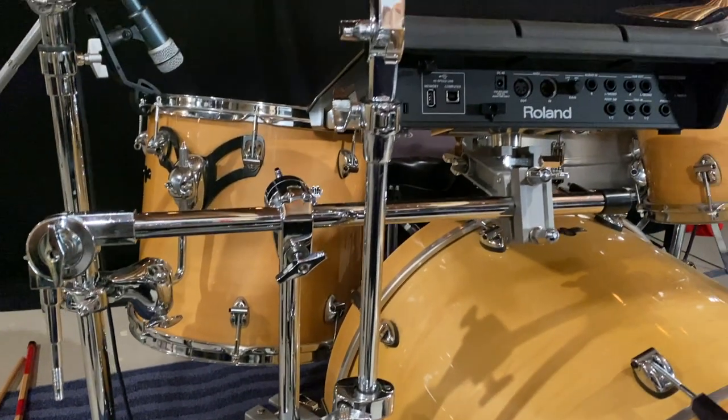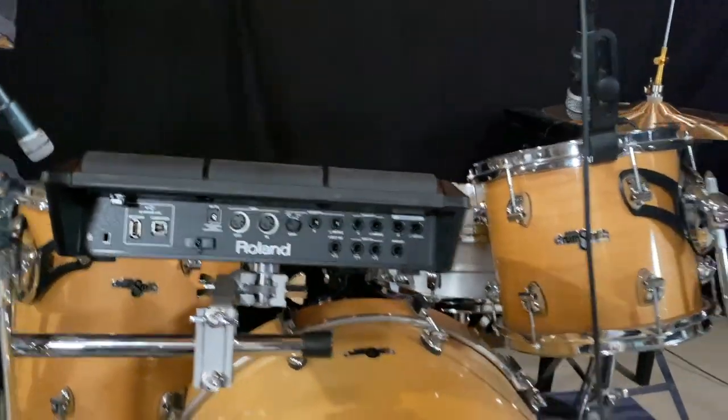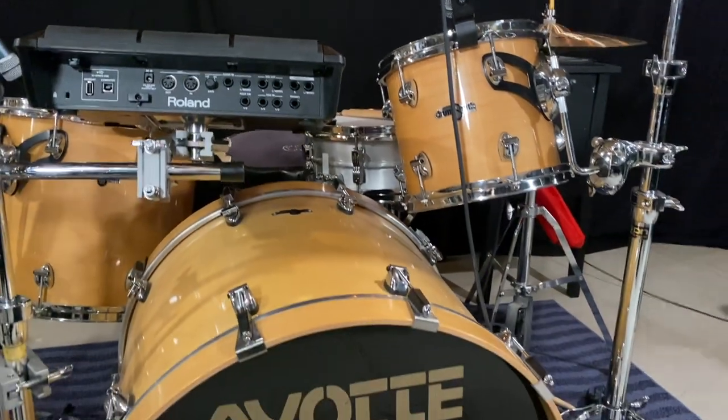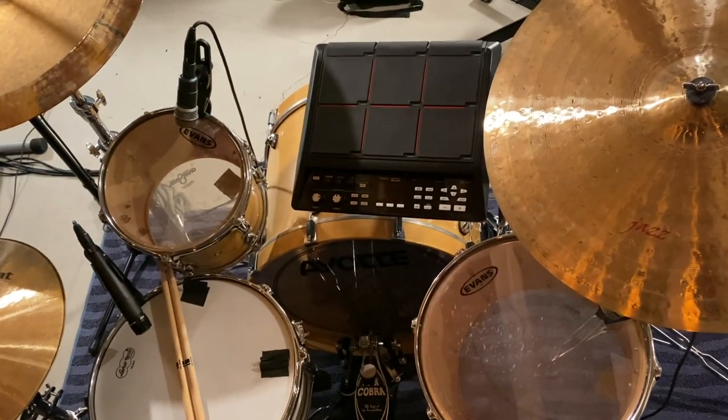For this exercise and for what I do with worship drum samples, this is the setup I need. So we're going to show you all this, and now I'm just going to get to an example of what it could look like. Once it's all set up, I'm going to show you some video angles, and then once everything is connected, I can show you a play-through.